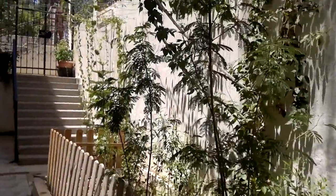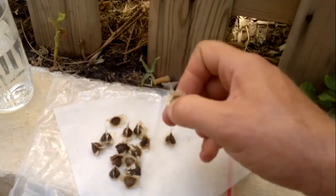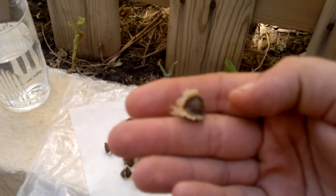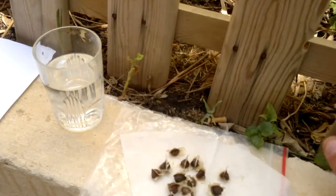I hope you enjoyed that video on how to germinate the moringa seeds. You can see, for anybody who's new to gardening, they are a fair-sized seed — they're not small, not tiny, they're very easy to handle.